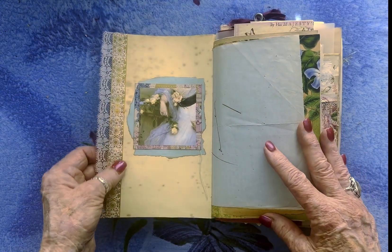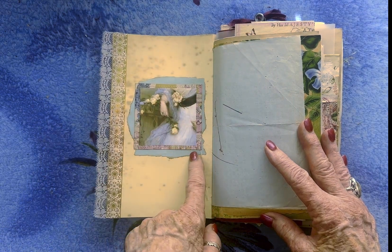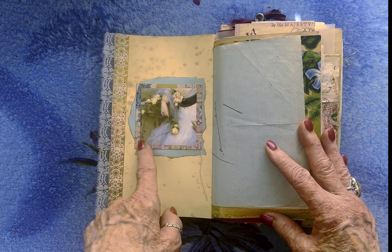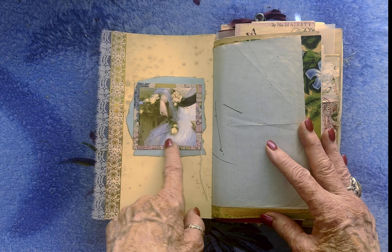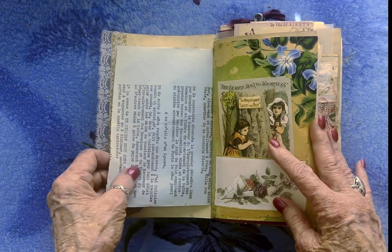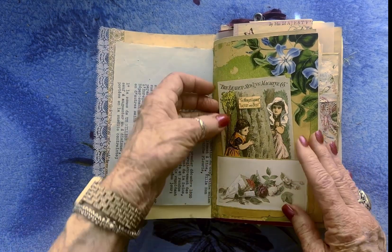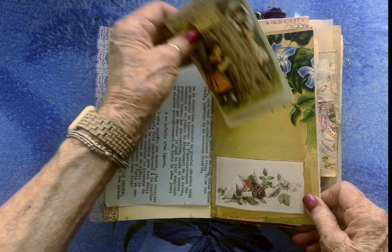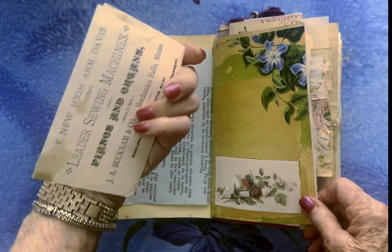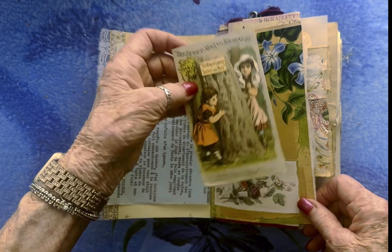Opening it up, I have — I don't remember if this is a sample image, it may be — and it's one of Tim Holtz's frames, which I didn't put over the image; I did the opposite. And then this is an old document over here. I made a pocket, and this is an old trade card — sewing machines, actually pianos and organs and sewing machines. That's interesting.